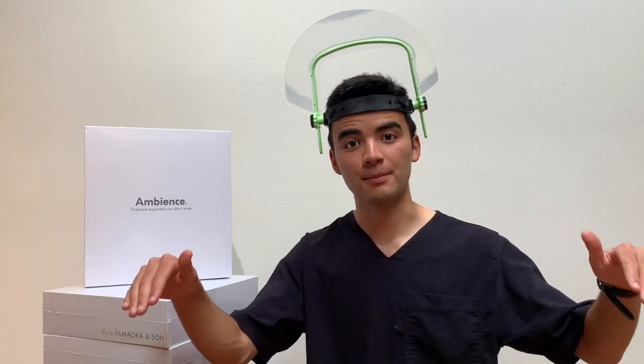So if you're interested in trying the Ambience Loupe Shield, make sure to enter our giveaway. Rules on how to do that are going to be in the description below this video. If you've already had the opportunity to use the face shield, then make sure to leave a comment so your colleagues know how you found it. Thanks so much for listening.